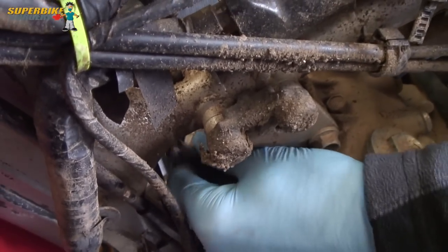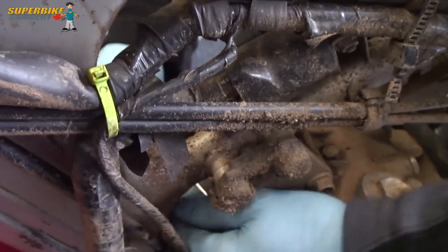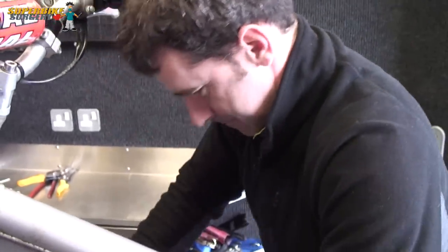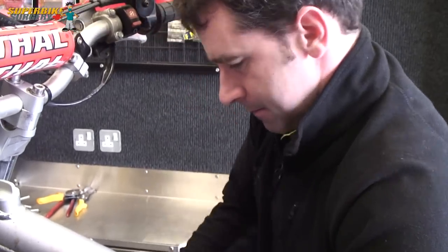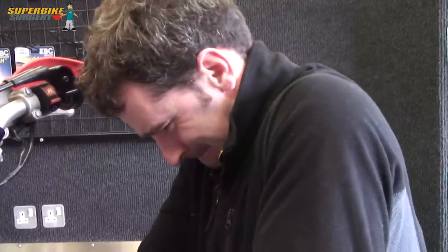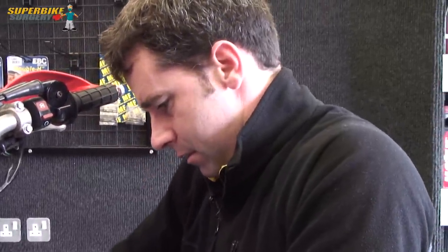Oh, it's really tight. It's moving. I suppose at this point it doesn't matter if you put too much pressure on it. I mean, can you break something? Well, two things are going to happen. It's either going to come out or it's going to snap off.